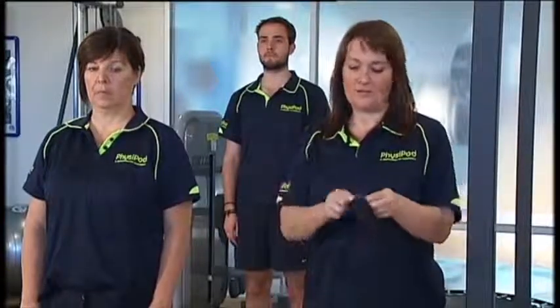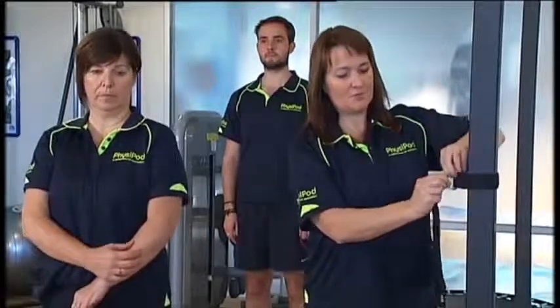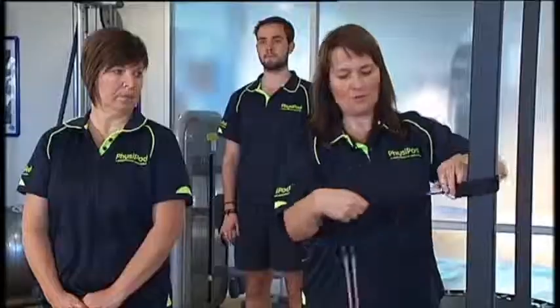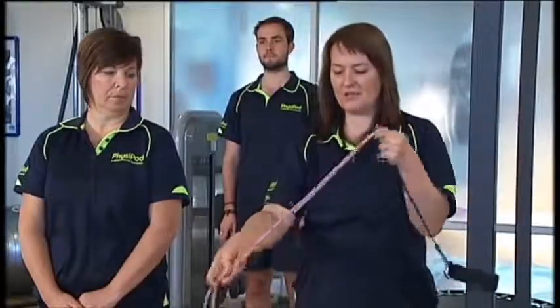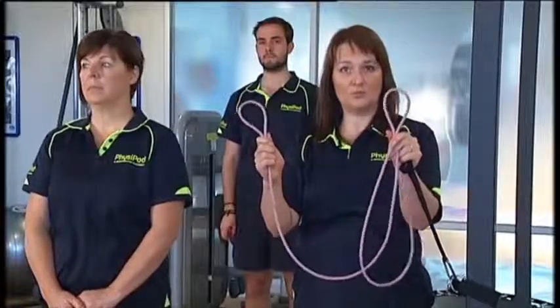The PhysiPod Pilates kit is one of the most versatile kits you can use. You can use it for unilateral, so single arm or single leg work, or bilateral, so both arm and both lower limb work — very versatile. You attach the table attachment round to a pole, clip on with your clip, and you then have two pieces of tubing with two foot or hand loops to use.